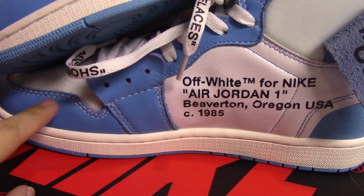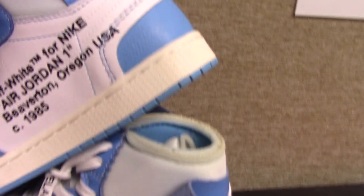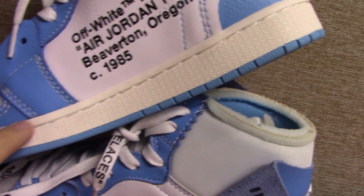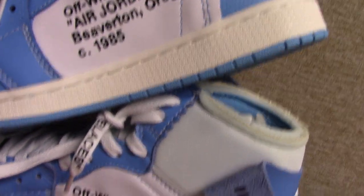And for the real one, you can see the stitching in the midsole — it's pure white, also very clean. The fake one — not so good.